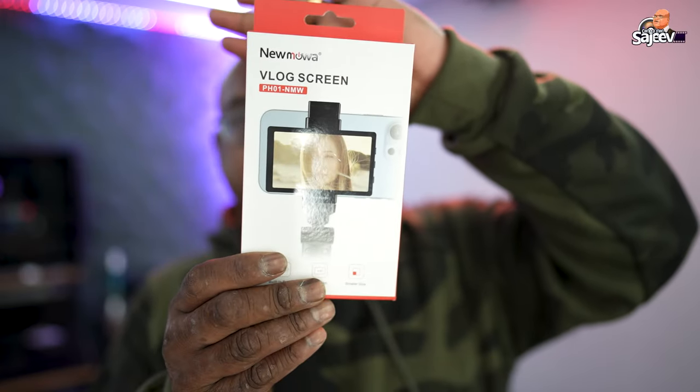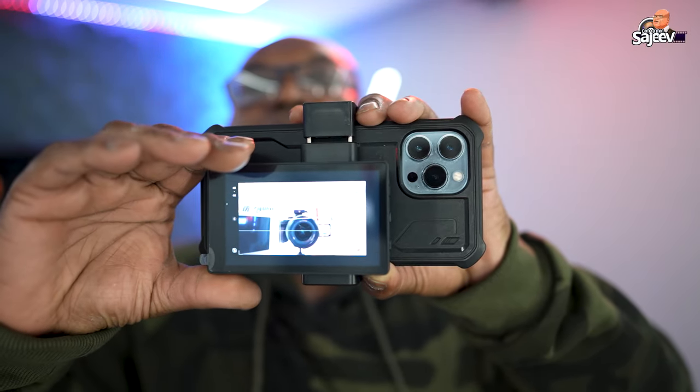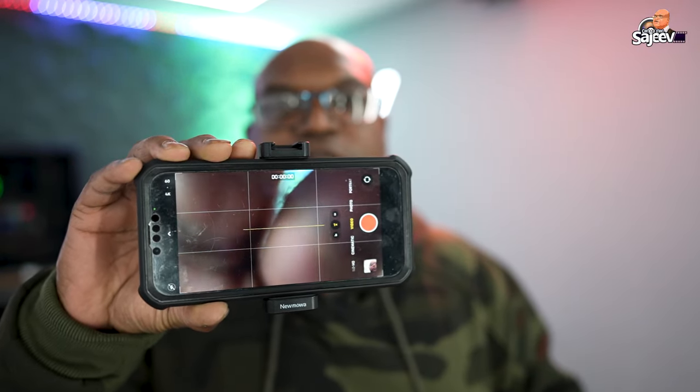So we're going to try it out. This is the thing — I hope you can see it. It attaches onto the back of the phone with a bracket, and whatever is on your iPhone is basically mirrored to this monitor. So if you're shooting with this camera and you don't have a screen at the back, this will help you frame your shots.